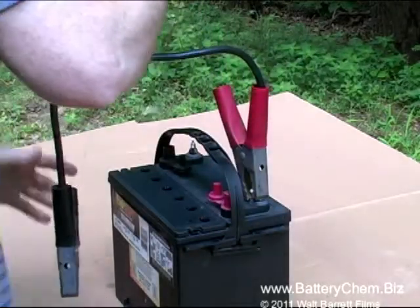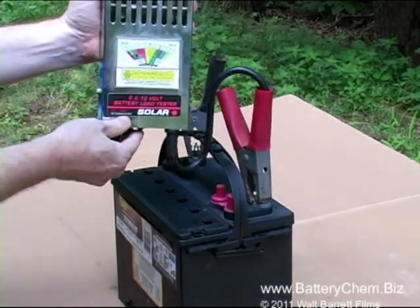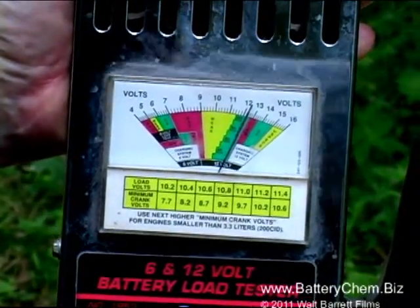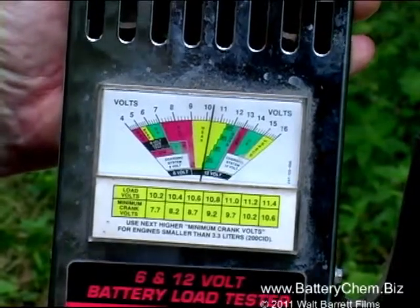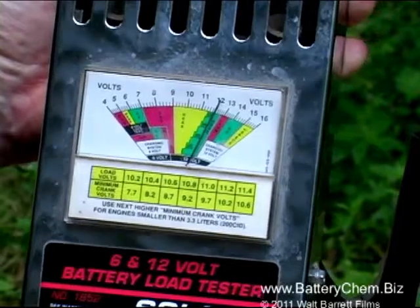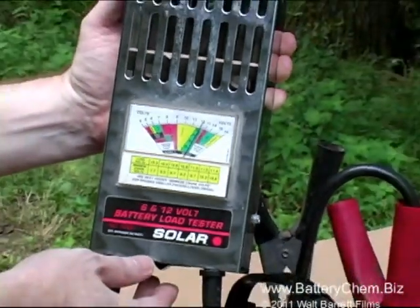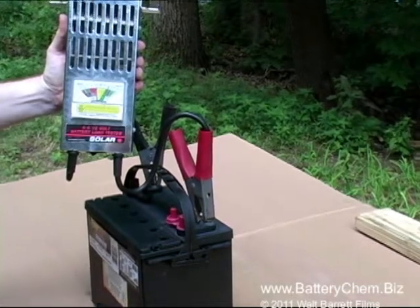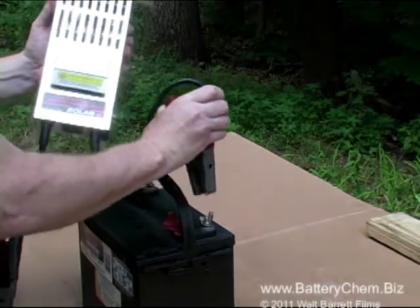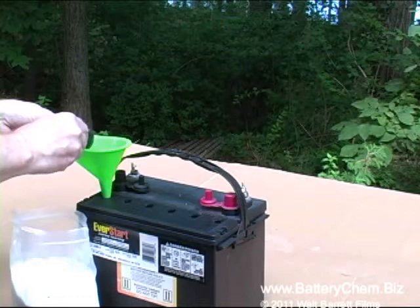Now we're going to do the load test. We take the positive connector and put it on the positive terminal, and the negative connector on the negative terminal. It's reading about 12 and a half volts — a good indication the battery can be brought back. We press the load test button for approximately 10 seconds; it drops way down into the yellow but comes right back up into the green, which is another good indication the battery is recoverable. Always put the positive cable on first and remove it last to avoid sparks — sparks are dangerous around batteries because they accumulate hydrogen gas and a spark can cause an explosion.